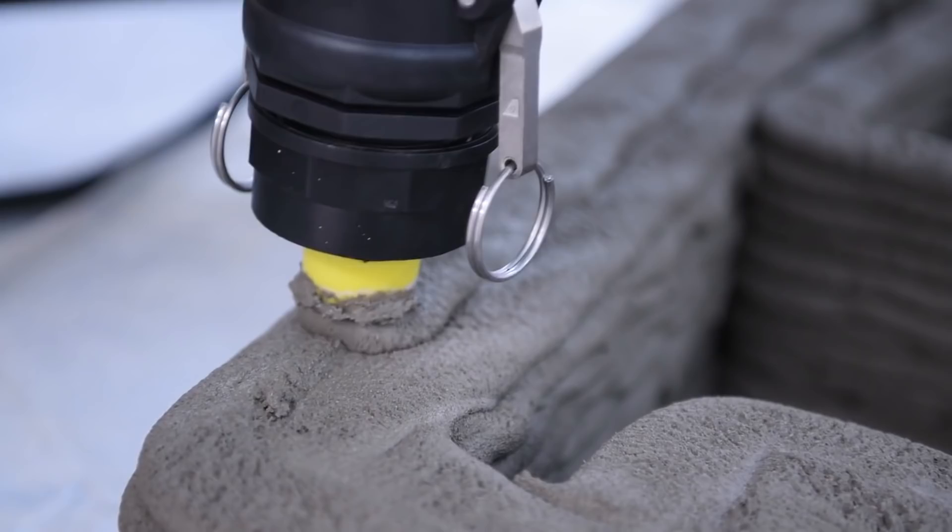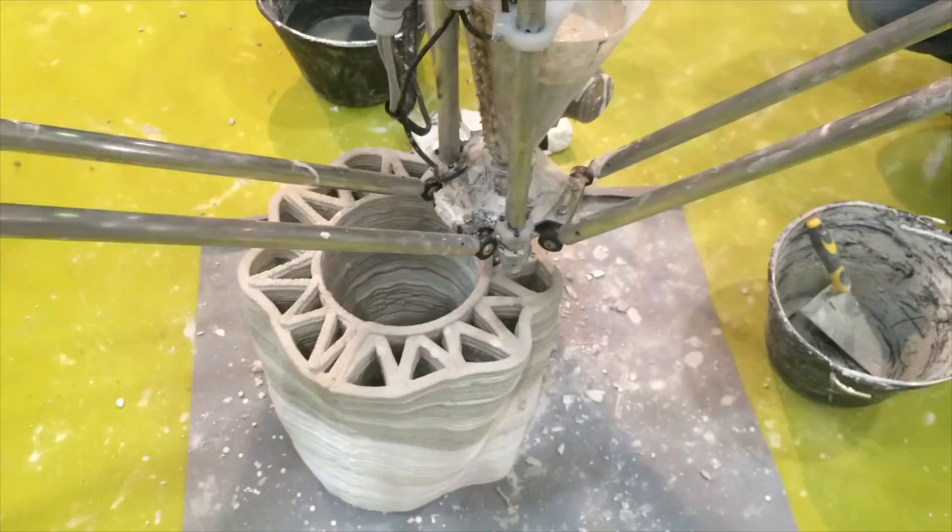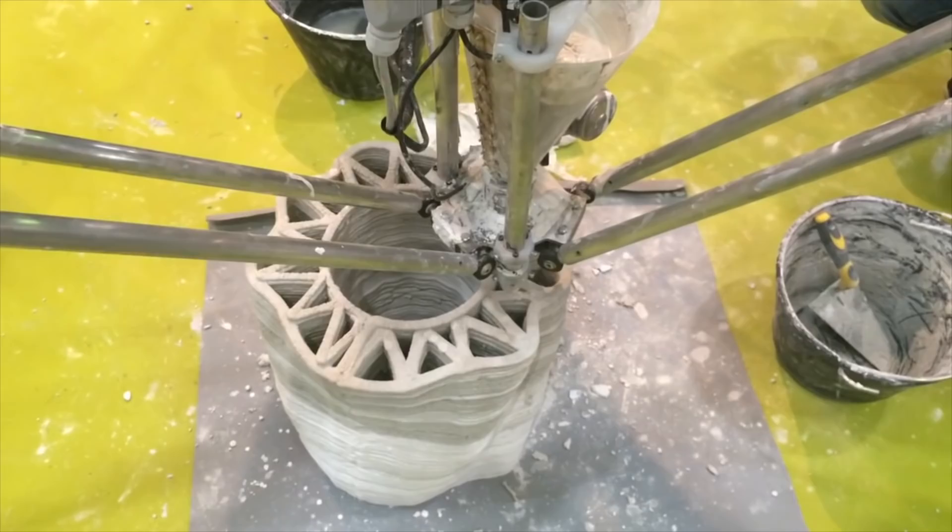It seems like for this print they're not using any type of reinforcement. The printer isn't as massive as the Crane Wasp, so to print anything large it must be assembled from multiple parts. They've experimented with many different patterns with which to build.